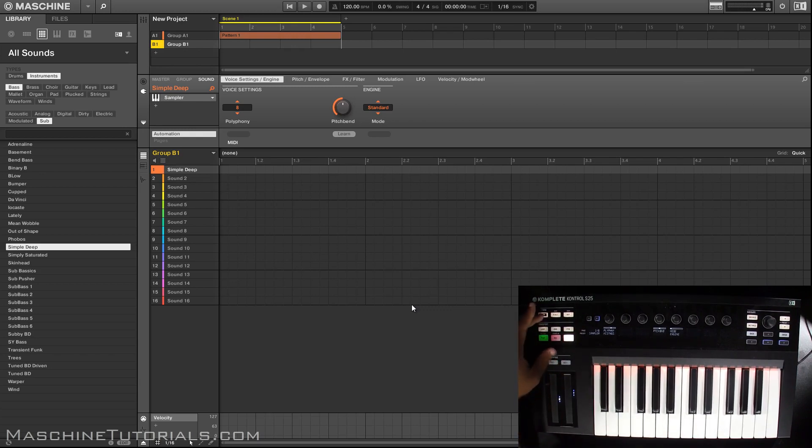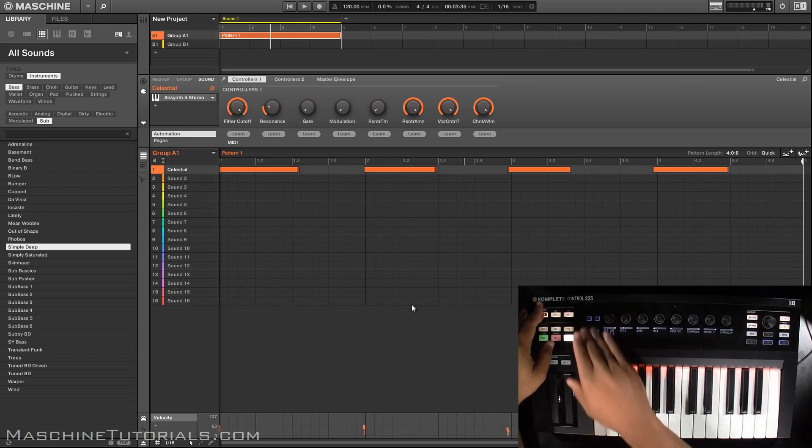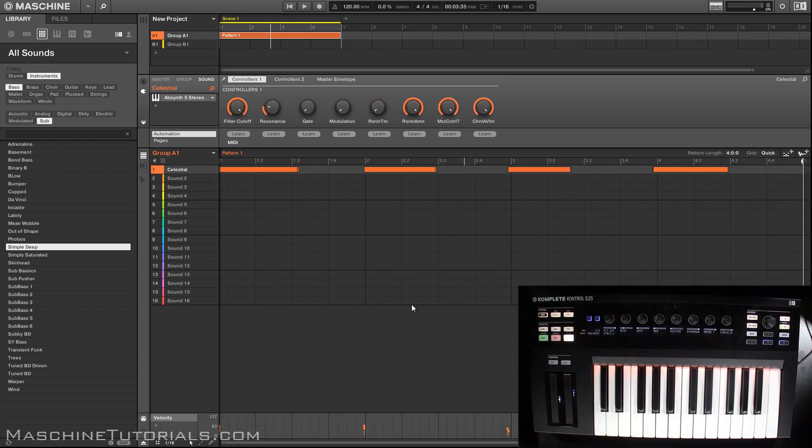Another thing you can do is turn on auto write. Let's say I want to automate some stuff — we got it playing and I want to automate my filter cutoff or something like that. You can do it quickly: Shift and press the Page Left and Right buttons and it'll say auto on. The thing about auto write from the keyboard is it's a toggle all the time, so it's going to be on until you turn it off. Just don't forget to turn it off, otherwise you'll be automating stuff you don't want to automate.